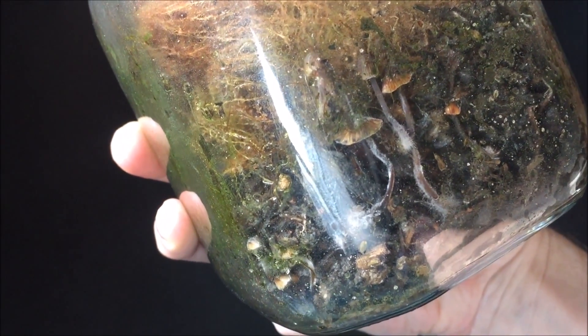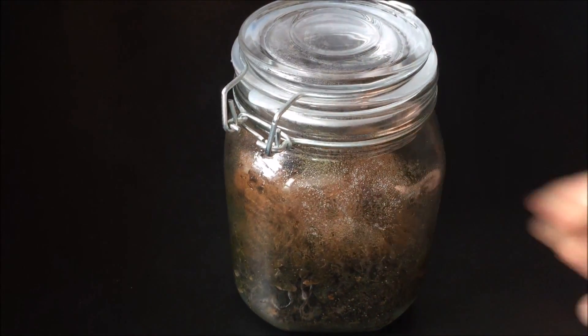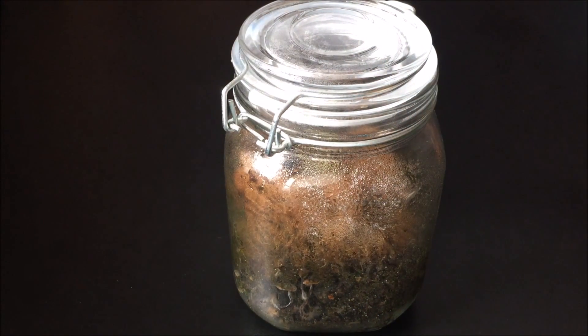Here I'm showing an old terrarium I had that I'm going to use the container from. I decided to collect everything from a local stream. As a warning, if you live in or near a city, make sure you look up the water source you're collecting from because it might be polluted.